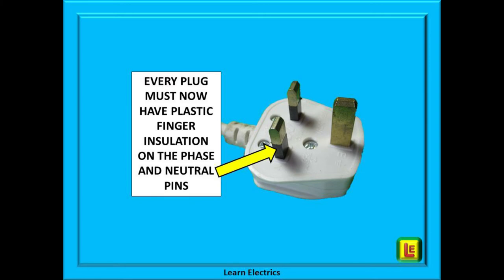Every UK plug should now have a plastic finger insulation on the two shorter pins — the phase or live pin and the neutral pin. This is to make sure the pins are fully disconnected from the supply before little fingers can touch the pins. Consider changing the plug top if yours is an older unprotected type.